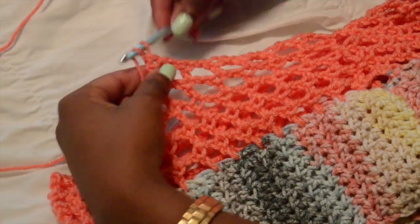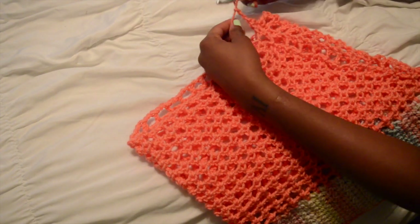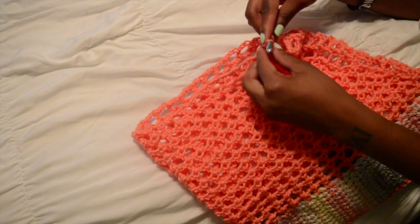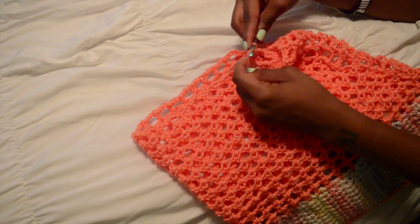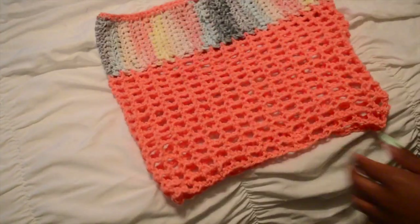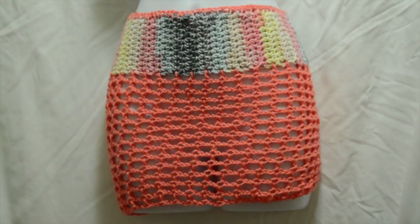You should have something like this — that's how it should be looking. Once you keep going around, you'll end up with something like this. I decided this is as long as I wanted my skirt, so I'm going to snip the end off and secure the yarn on the inside of the skirt, then snip the tail end off. After that you're pretty much done — as long as you know how to do a slip knot, half double crochet, and double crochet, you can make a mesh skirt like this.